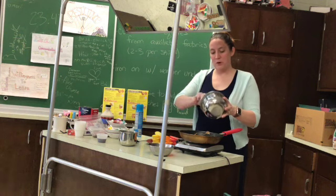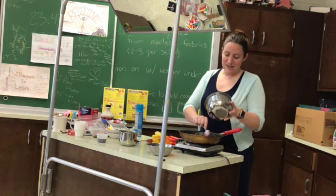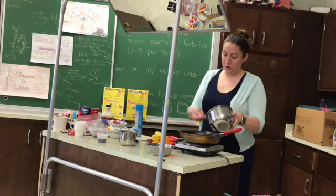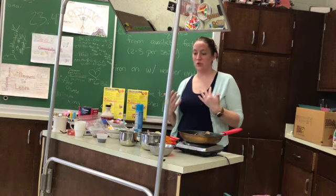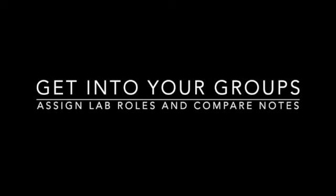Be aware that the burner labeled 'quick boil' or something like that is hotter and stays hotter. So whatever's on that burner, you really have to babysit it because everything on that pan is going to cook faster.